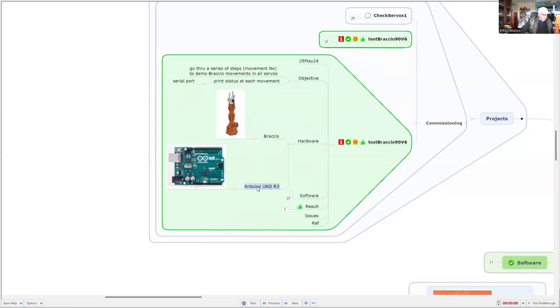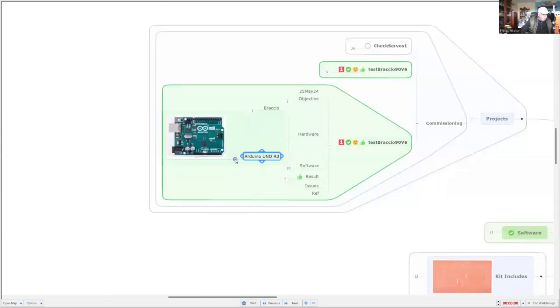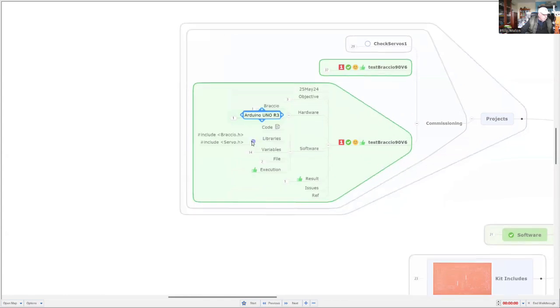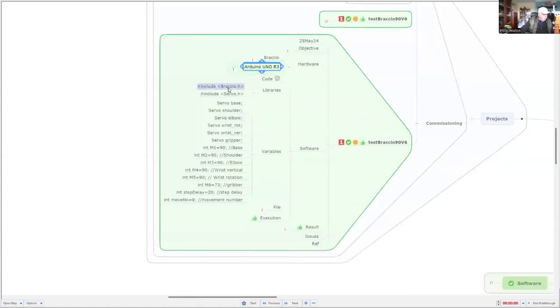Instead of the Arduino, we're going to use the Lotus, but it's compatible with that. Software-wise, there are our two libraries. The variables we use are for the servo movements, and I've also put in additional parameters for the initial positions of the motors — that's motor one for the base right through to motor six for closing the gripper. So we might have a look at that now, and then you can have a demonstration of what it looks like.